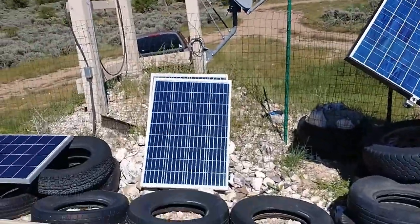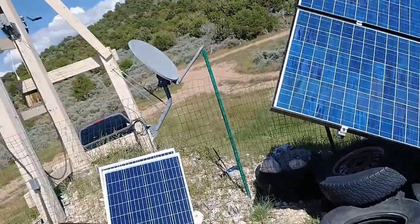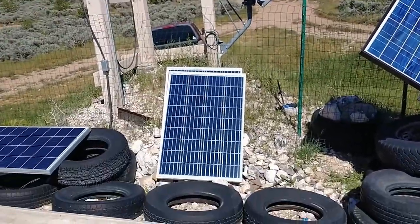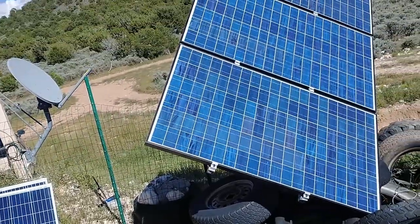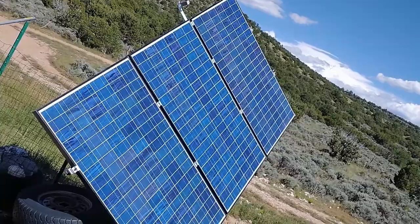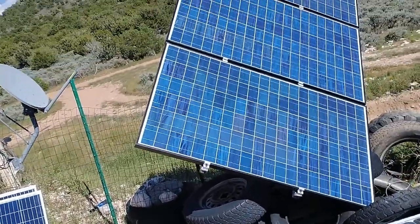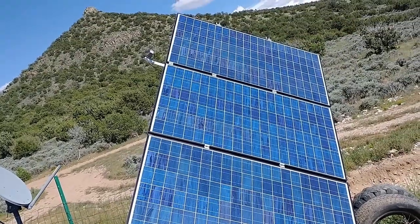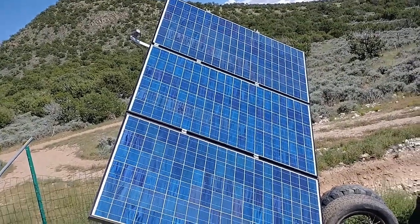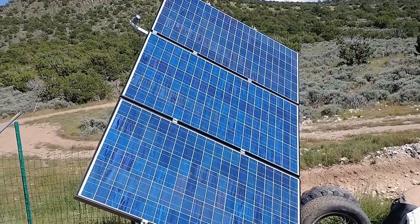You can see the size difference between the panels — the 200-watt panels versus the 100-watt panels. With the three 200-watt panels, I'm getting 600 watts instead of the 400 watts I was getting before. These are much better panels as well, so hopefully they'll produce a little bit better than the others. We'll get a little bit more power earlier in the day and a little bit more power later in the day.